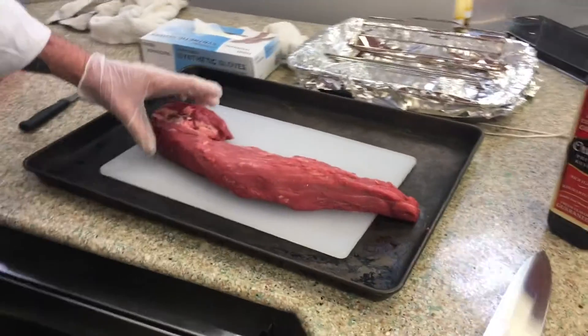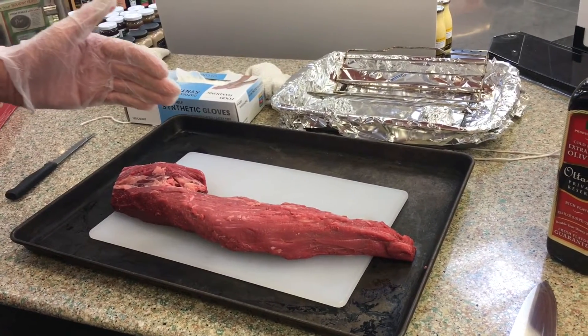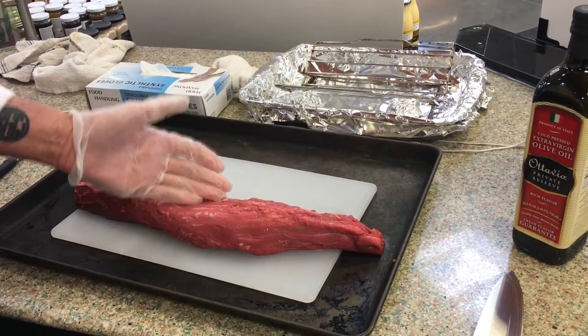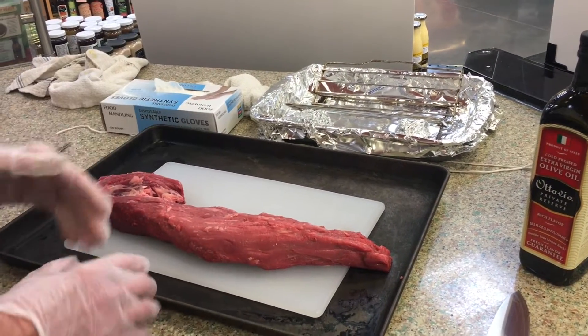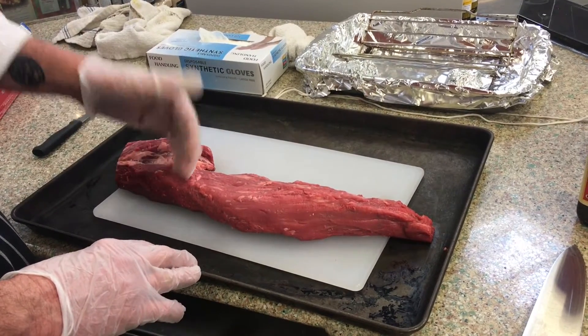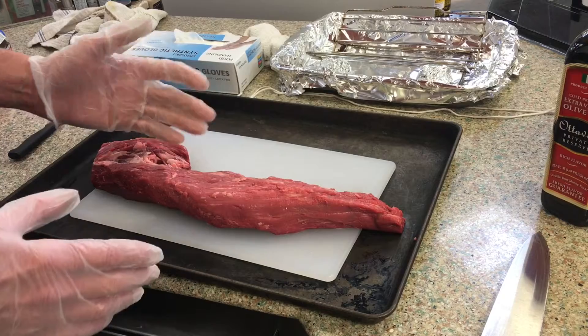Christmas season is almost here and prime rib and tenderloin are a big part of a lot of people's holidays. Right now we have a tenderloin here and I want to show you how to work with it. This is about a three-pound tenderloin. We're doing about a half a pound per person, so this is enough for about five to six people. You never want to run out for your guests, especially during a holiday season or a special event.